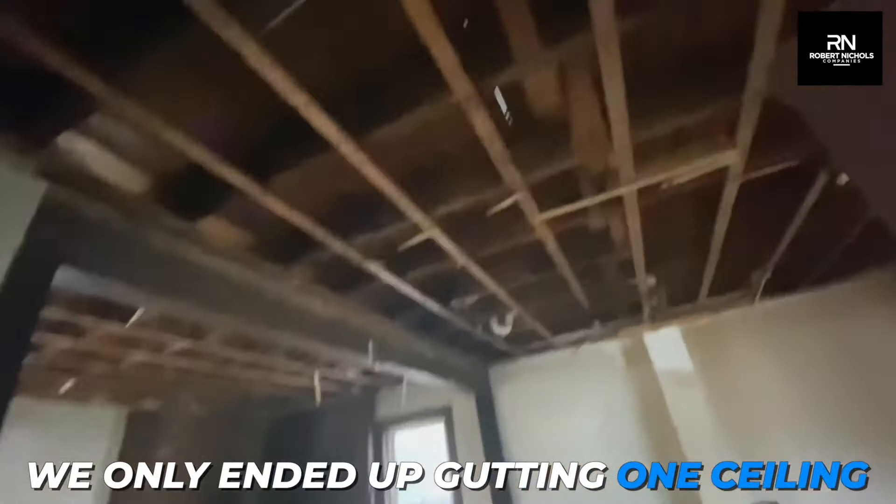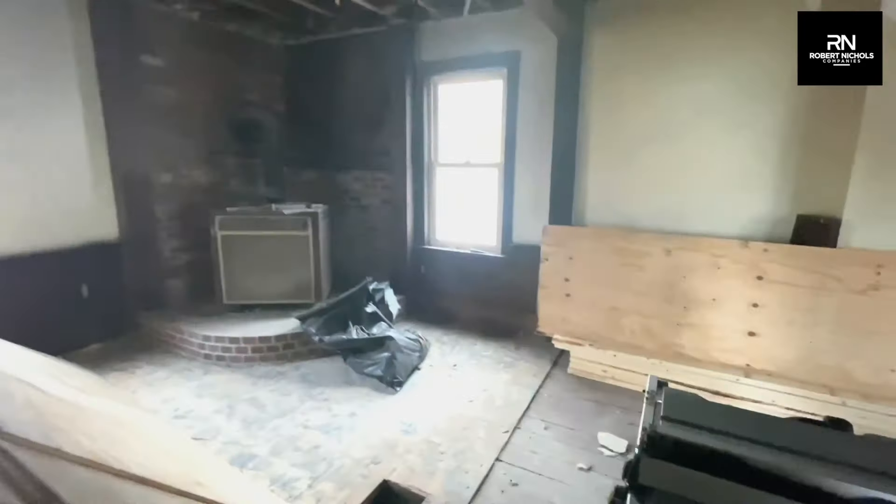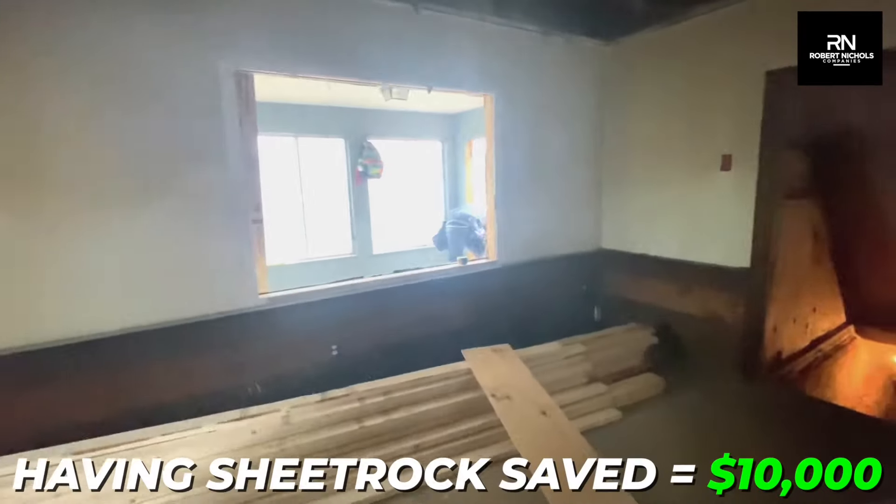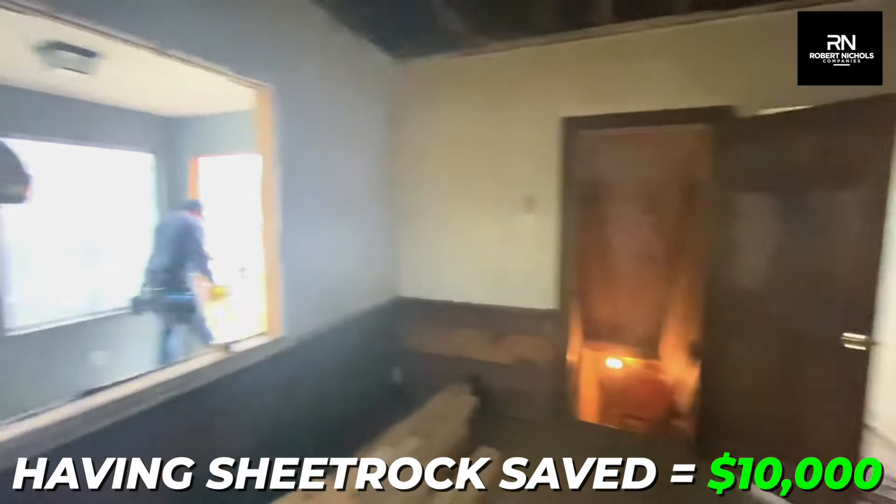We only ended up gutting one ceiling, and by not having to gut the entire house and sheetrock it, that saves us around $10,000 on the cost of having to sheetrock this space.